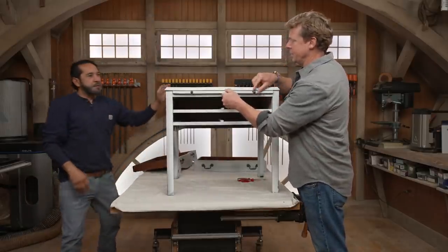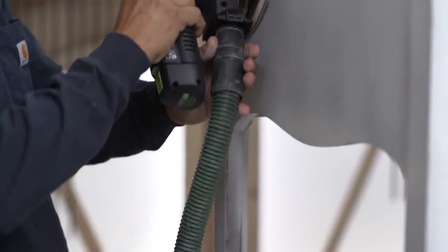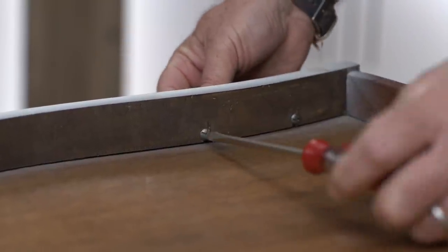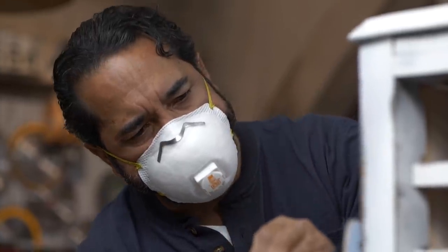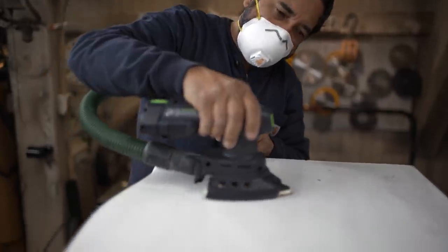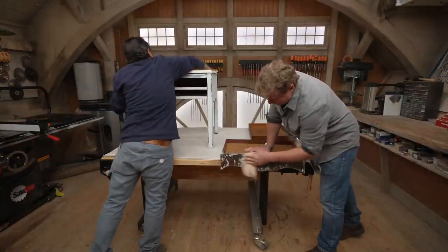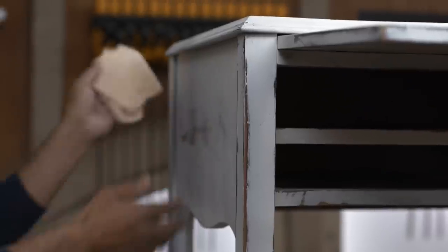Is this one going to come out or is it stuck in here? I think that's fixed right there — it doesn't come out. All right, we'll leave that in there. Time for tack cloth, Kevin. Let's see if there's any dust left here. Tack cloth will take care of that — make sure all the little tiny particles come off.